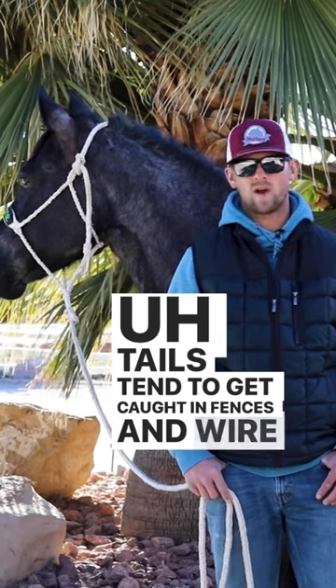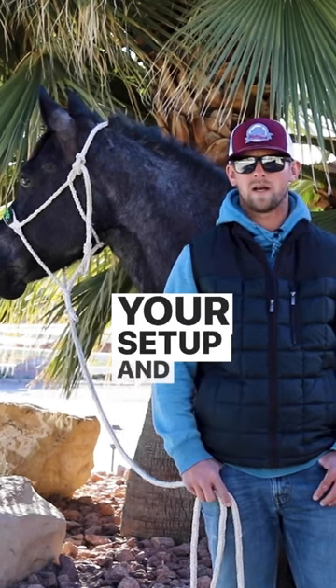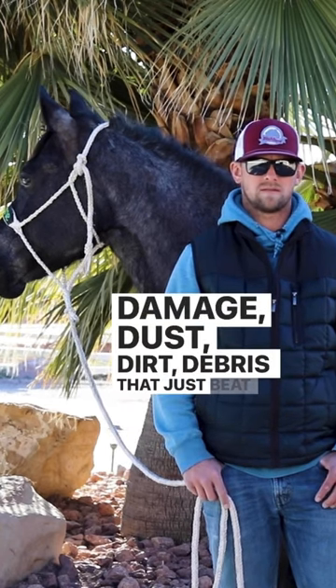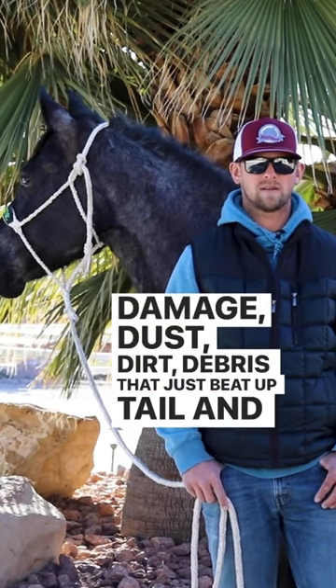Tails tend to get caught in fences and wire, depending on your setup, and there's a lot of damage — sun damage, weather damage, dust, dirt, debris — that just beat up a tail and break off the hairs.